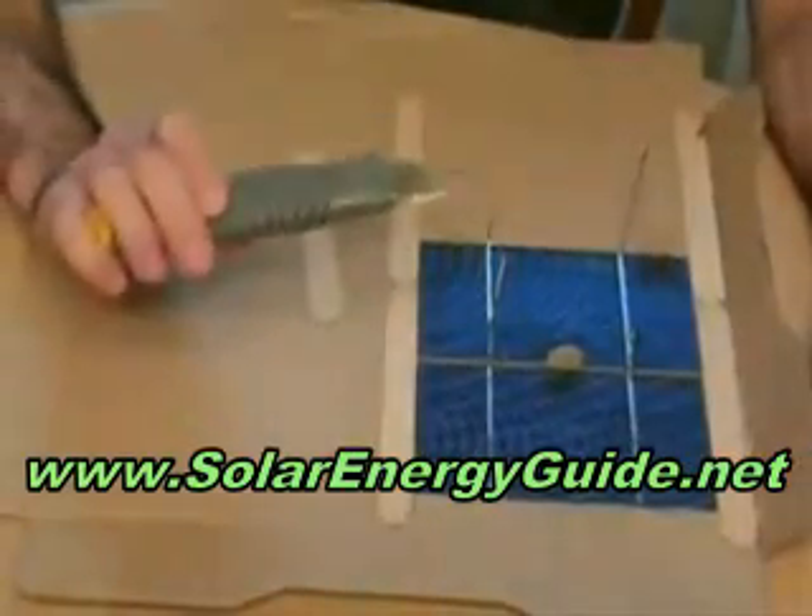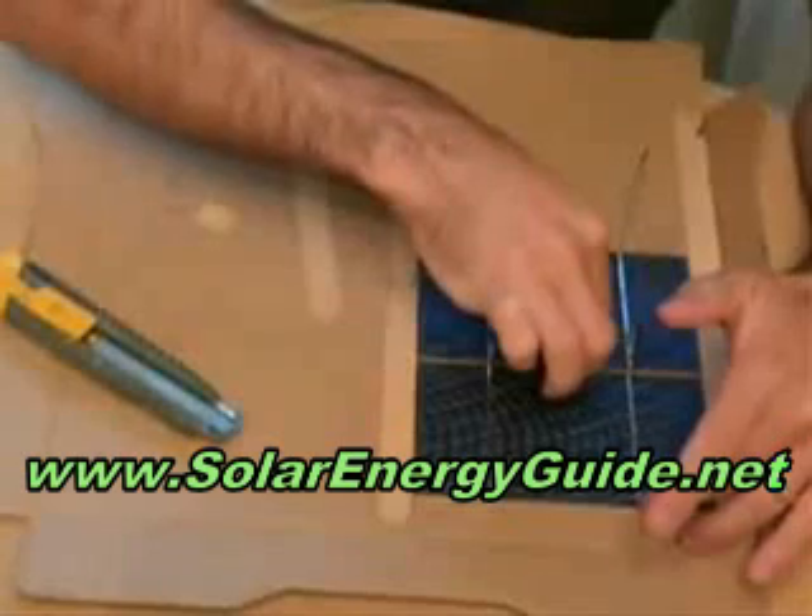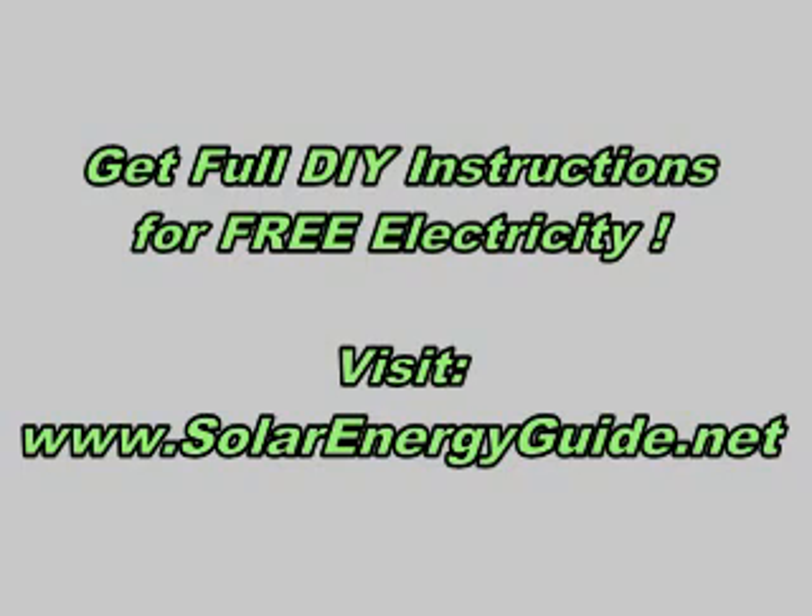Then I took my knife and very carefully cut along the edge, so I would have the edge there to park them across. I just want to use it on the edge.